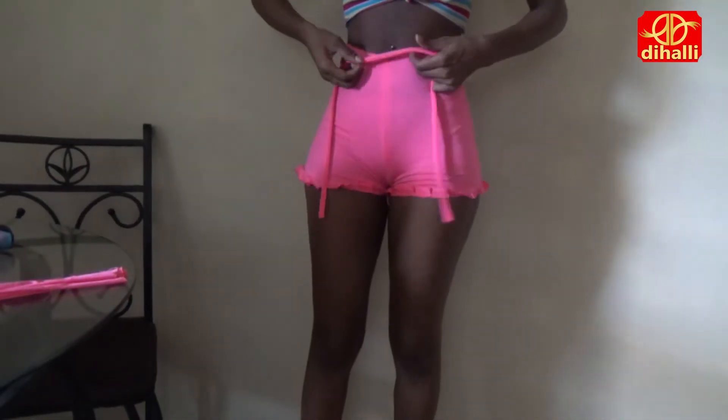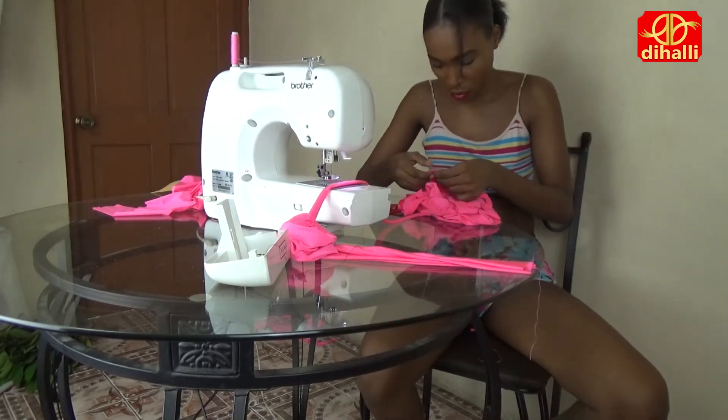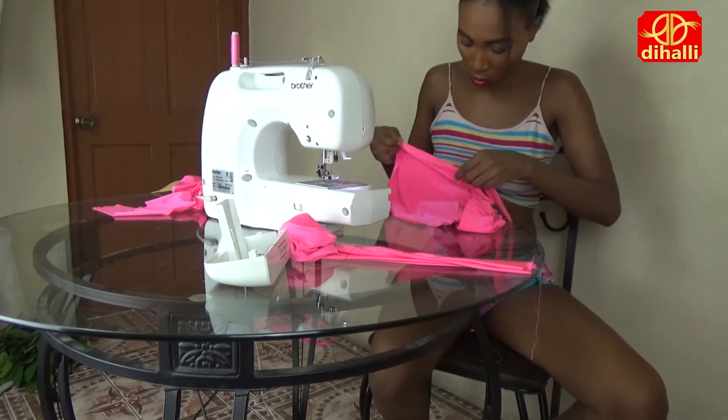Time to put on the belt. I cut a 2 inch strip the length of my waist, then I pin the strip onto the shorts and stitch it all the way around.